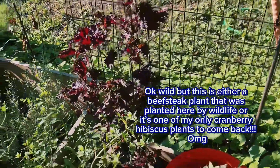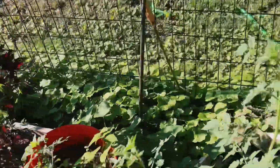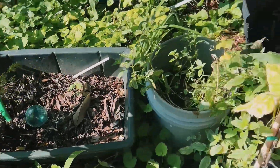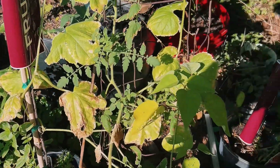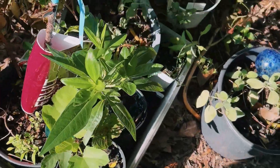I'll put the name of this plant if I can think of it when I'm editing the video. Got my turmeric right here, more tomatoes and cucumbers. Some different projects kind of starting right here.